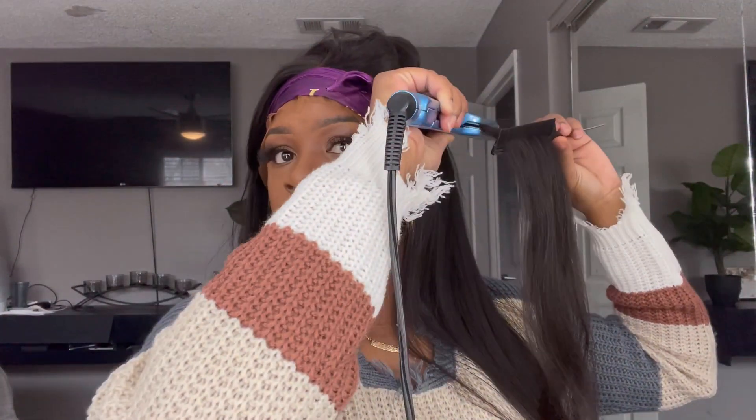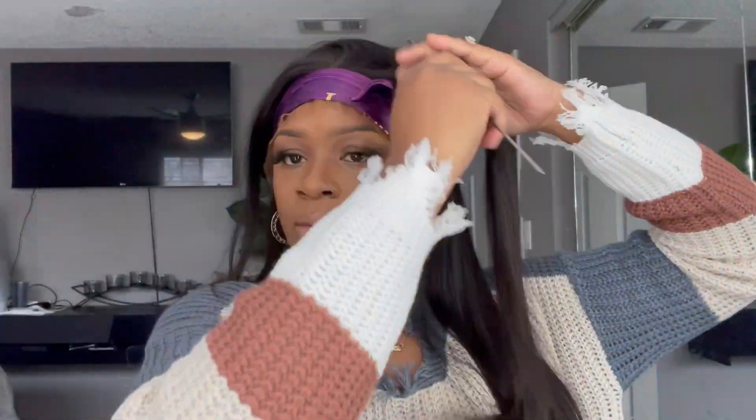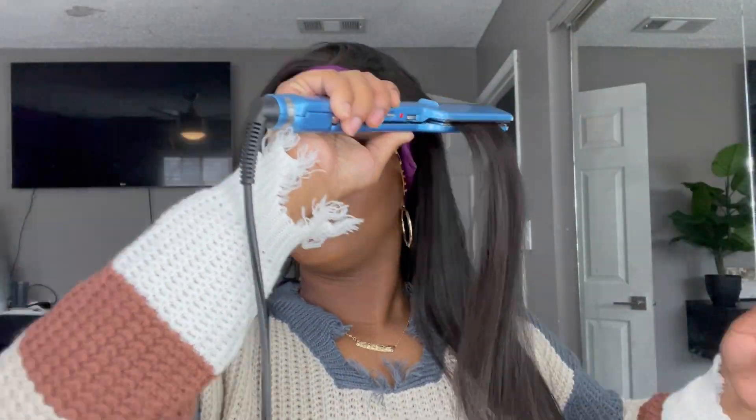The flat iron I'm using in this video is by BaByliss — it's their thin one. I'll link it in the description bar. I really like it for getting a straight sleek look because the plates are so thin and they clamp really tight, so you get that desired look you're going for.